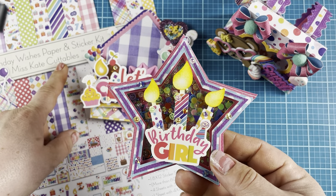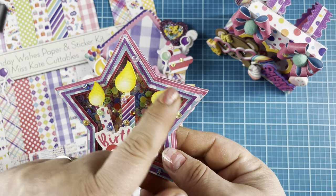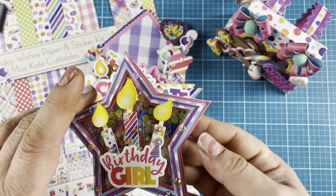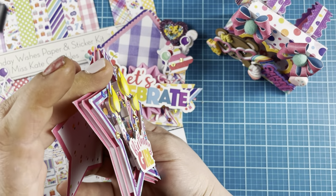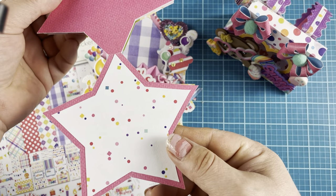This birthday girl is from the sticker set that comes with the paper and sticker kit. I topped it with 110-pound cardstock, did some shading at the top of the candles, and just cut these with my Cricut. You can see how layered it is — I really made this a chunky little card.